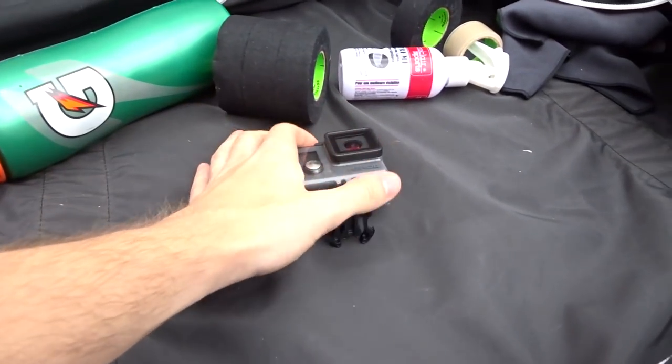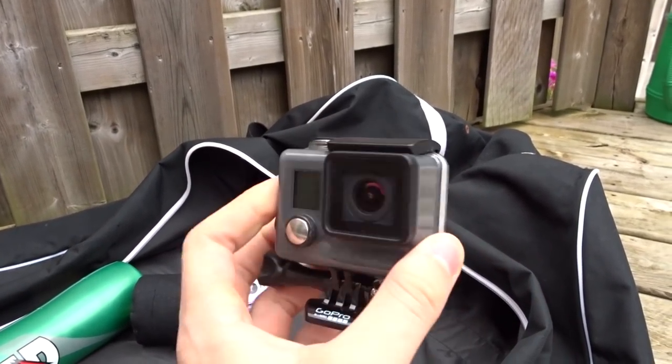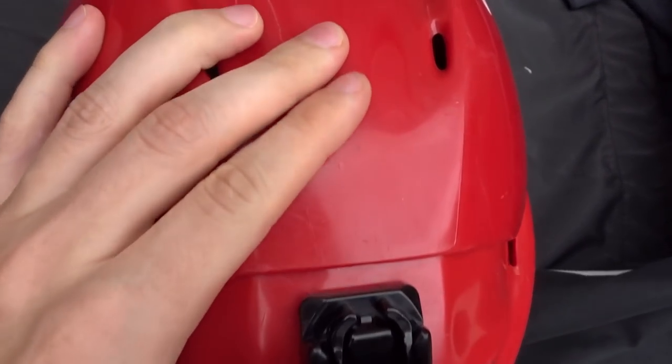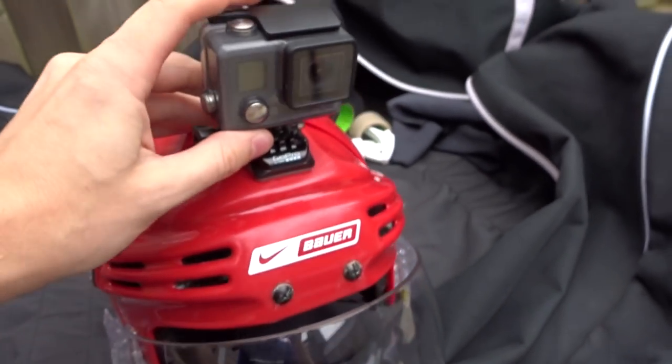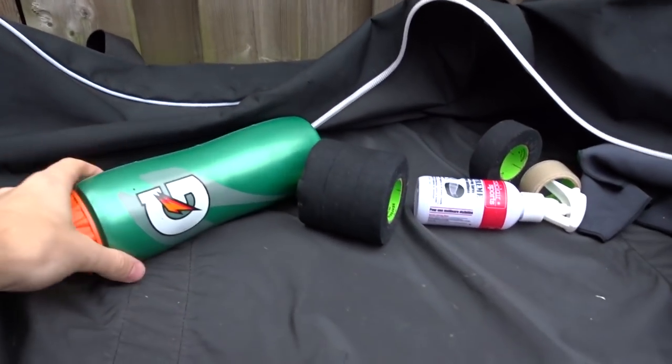So now I'll kind of go through some of the accessories. This is my GoPro that I use to film all of my beer league videos. This is the Hero Plus. This is the mount — basically just slide it on like that. And that's basically what it looks like when I'm filming my GoPro games.